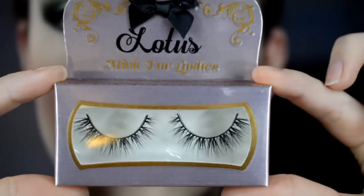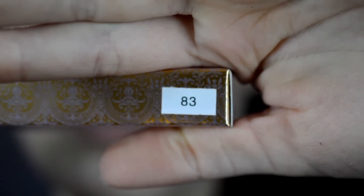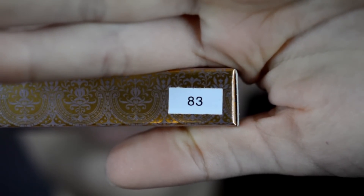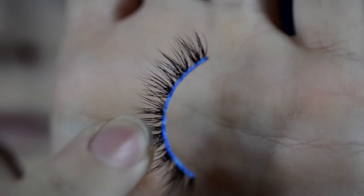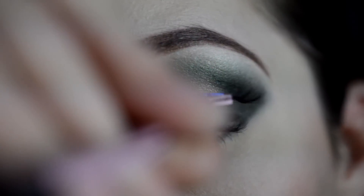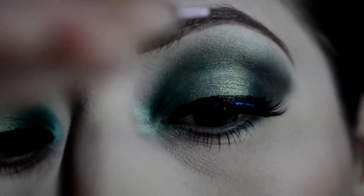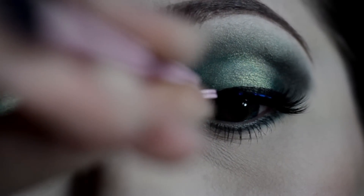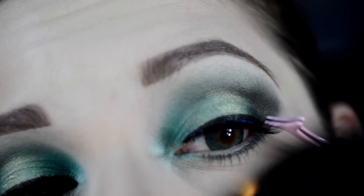Going in with the Lotus Minkfer Lashes in number 83 — I have a coupon code down below if you'd like to purchase any. As well as the Lotus Brush On Lash Glue, which goes on with a nice pearly hue, then turns blue, and then goes to a clear color once it's dry. Now I'm just applying the lashes very close to my lash line to give almost a natural look to them.